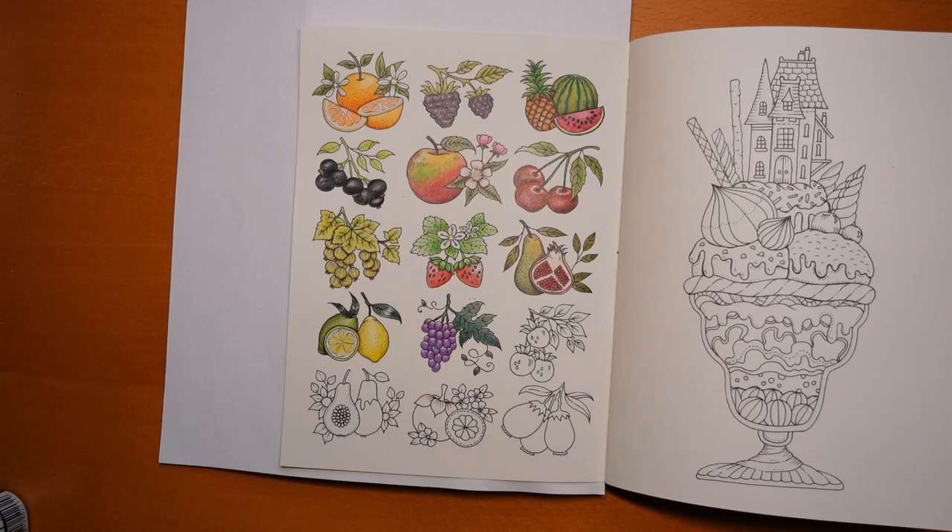Hi everyone, welcome to the next video on this fruit page from Small Victories by Johanna Basford, and we are doing this fruit today.